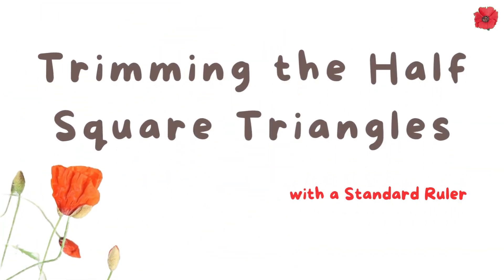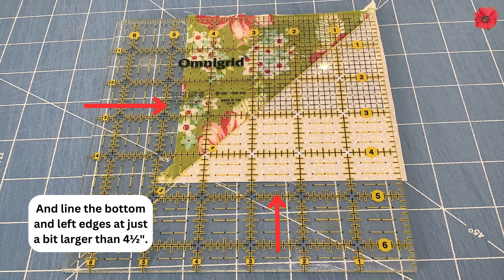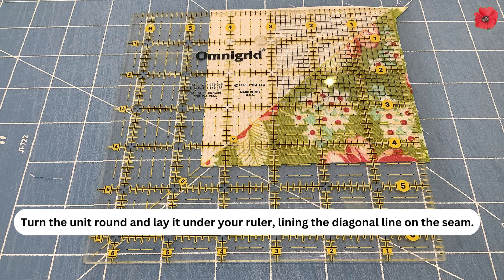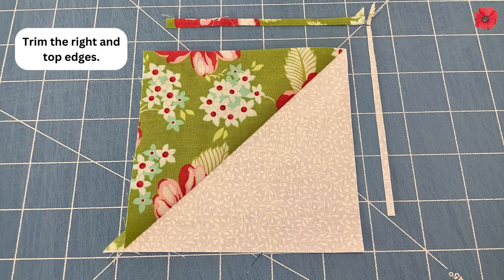Trimming the half square triangles with a standard ruler. Lay the piece under your ruler lining the diagonal line on the seam, and line the bottom and left edges at just a bit larger than 4½ inches. Trim the right and top edges. Turn the unit round, lay it under your ruler again lining the diagonal on the seam, line the bottom and left edges at exactly 4½ inches, and trim the right and top edges.